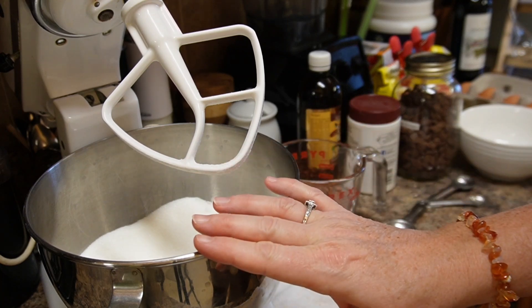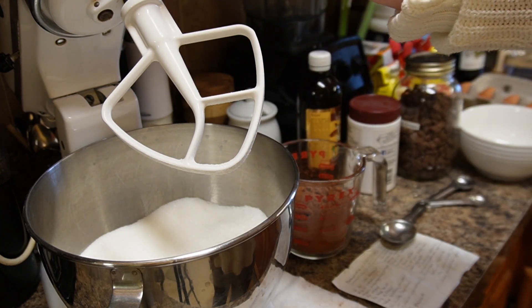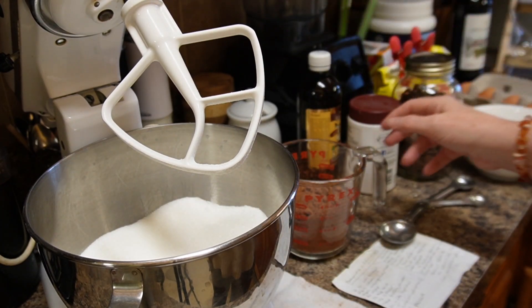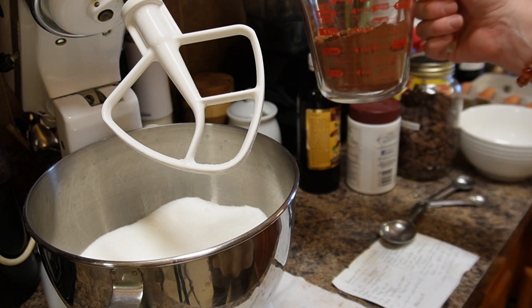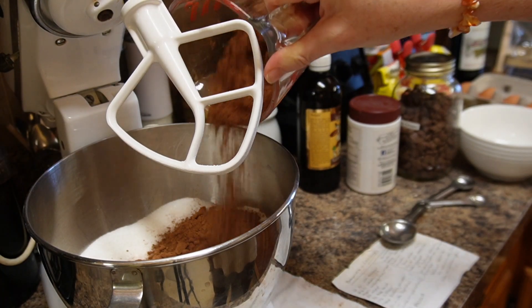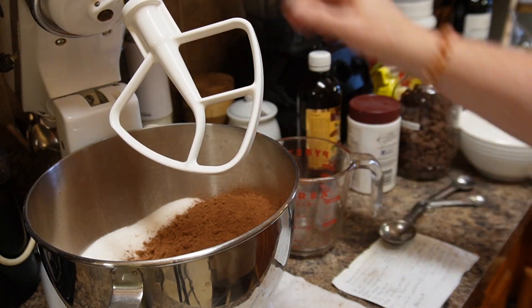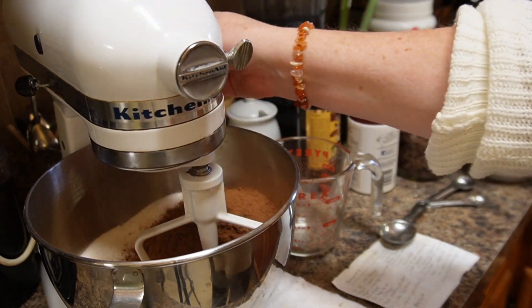So what I've done here is I've put, for the double batch, four cups of white sugar — I'm putting it in my KitchenAid. You can do a single batch, whatever works best for you. One and a third cup of cocoa powder, cacao powder, whatever you call it — I call it cocoa powder. We're going to put that in and mix it on low just to get them combined.